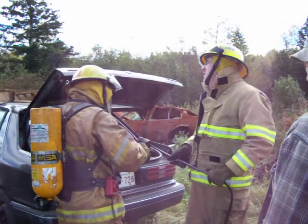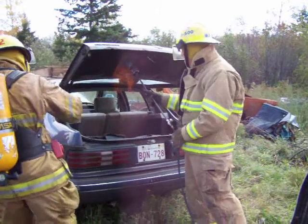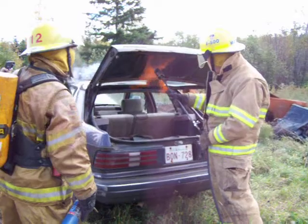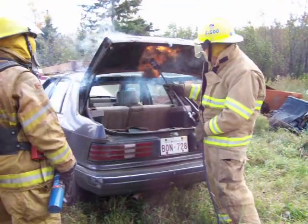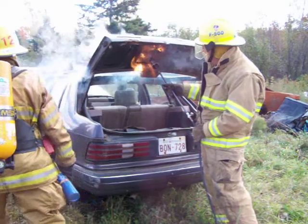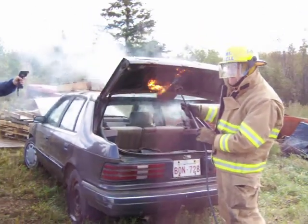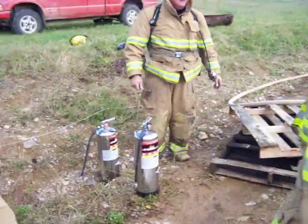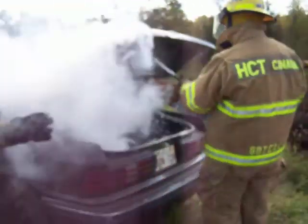Just give me a nod when you're about 1200 to 1300 degrees. What's the temperature? What's the temperature?